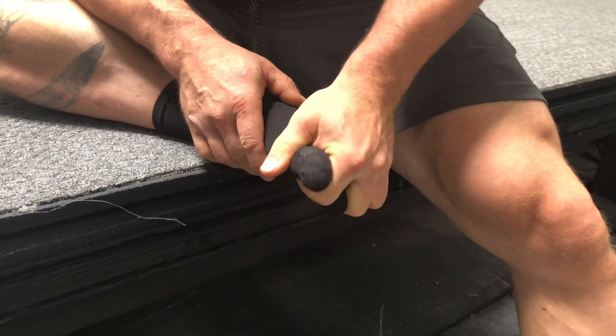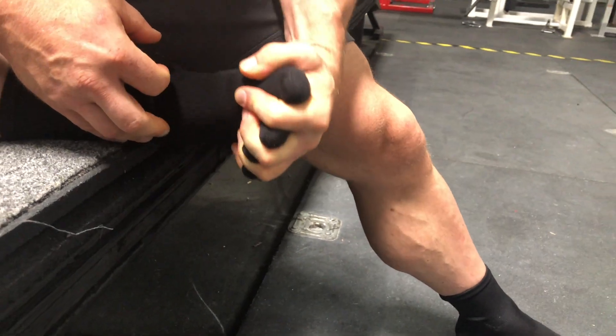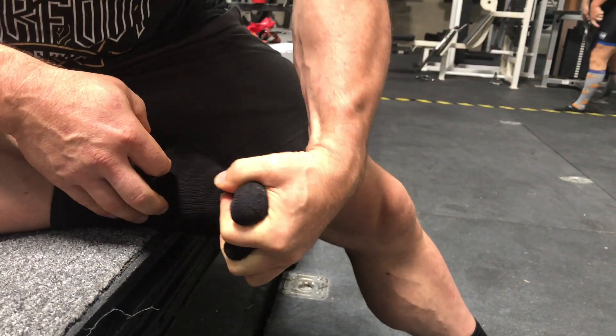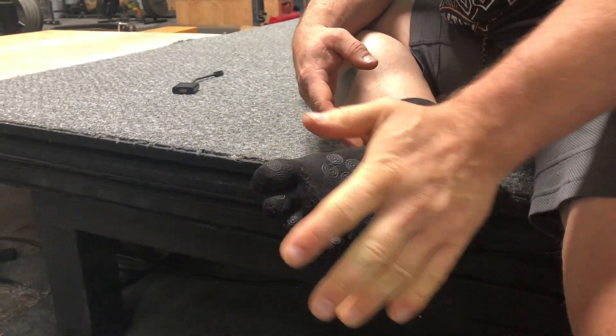Chris Duffin here, and I'm excited to announce the launch of Barefoot Socks today. You may be wondering what is the need, what is this product? I found barefoot training a number of years ago, and learning to strengthen and control the foot has a huge impact through the entire body, as well as an immediate impact on performance through improved sensory perception.